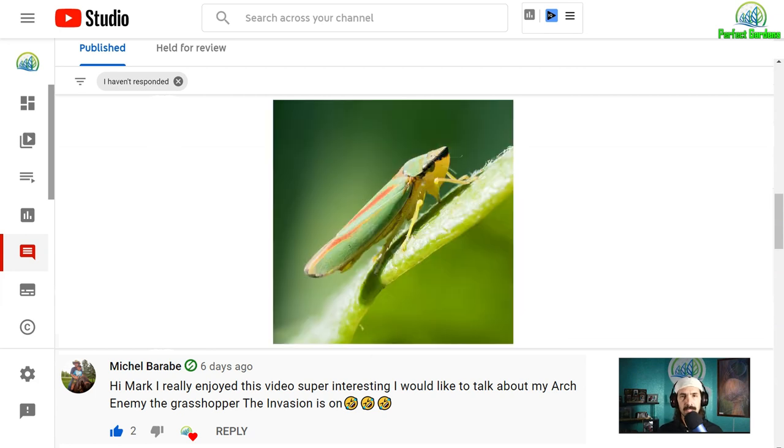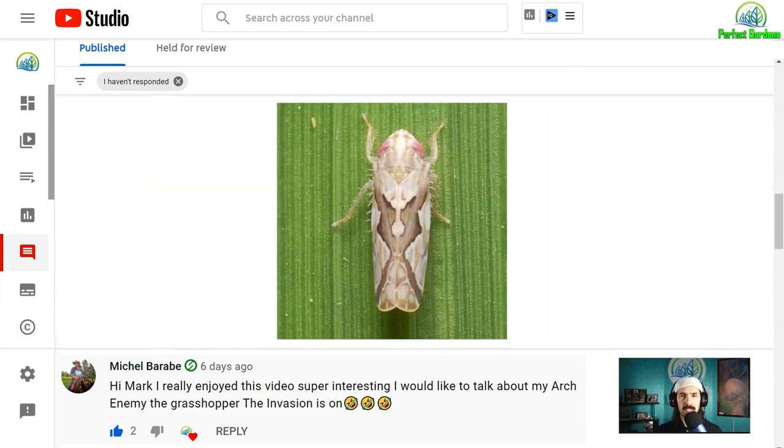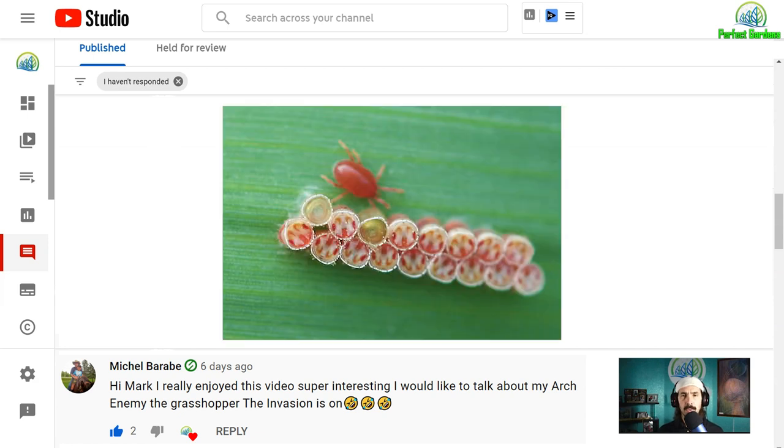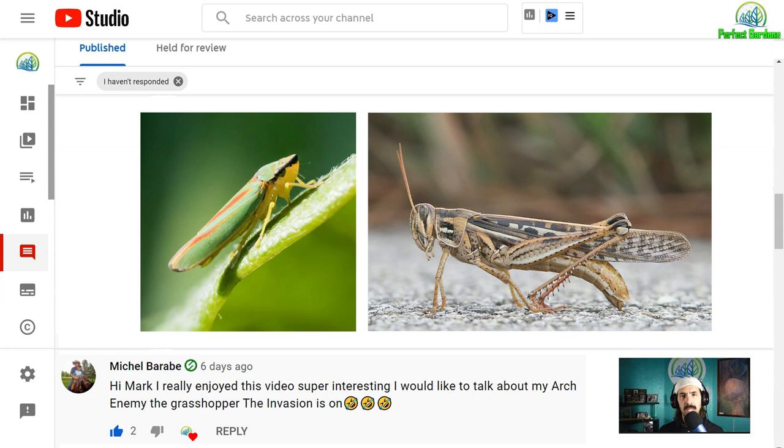Leafhoppers are much smaller than grasshoppers. The main difference is that leafhoppers will actually suck the sap out of your leaves, which will show up in your plants as some type of malnourishment or plant deficiency. Leafhoppers will also lay their eggs in the leaves, which itself is just another issue. Grasshoppers will actually lay their eggs in the first inch of soil. Both pests go dormant in the winter and then come alive when the temperature heats up, so they can be with you through the entire season.